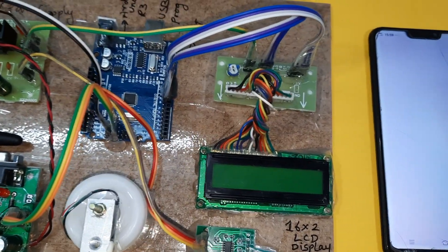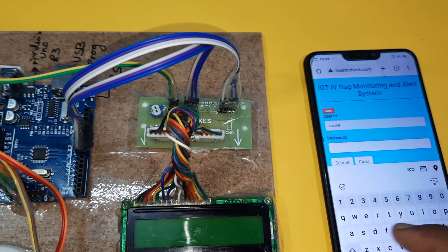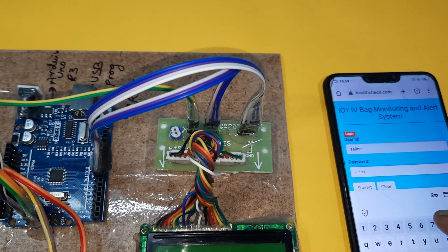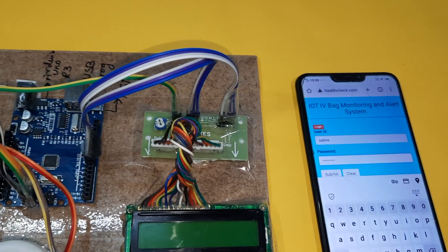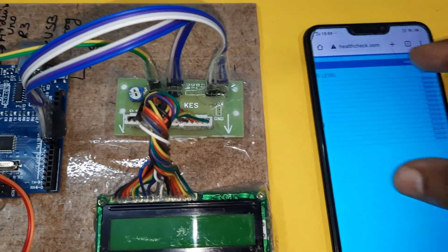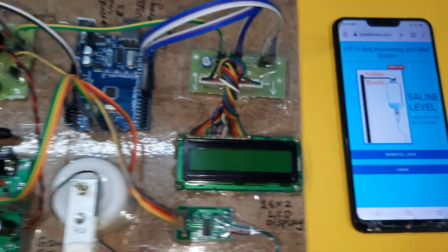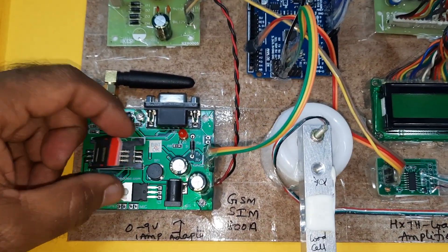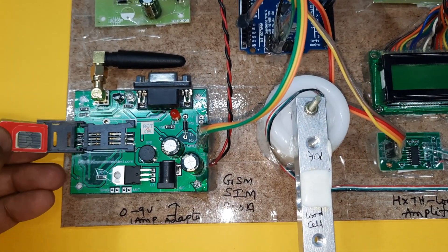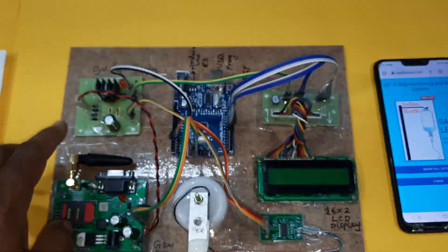We are getting the alert: 'Saline bottle is full, please collect, please check out.' The login username is 'saline' and the password is 'saline 786'. It will show you the empty level, and we can see the data of saline levels — weight values displayed as low level, mid level, and full level. We are using one GSM modem, GSM SIM 800A, for SMS alert and email alert, supporting Idea, Airtel, Vodafone, BSNL, 2G, 3G, 4G SIM cards with SMS balance, main balance, and internet balance.